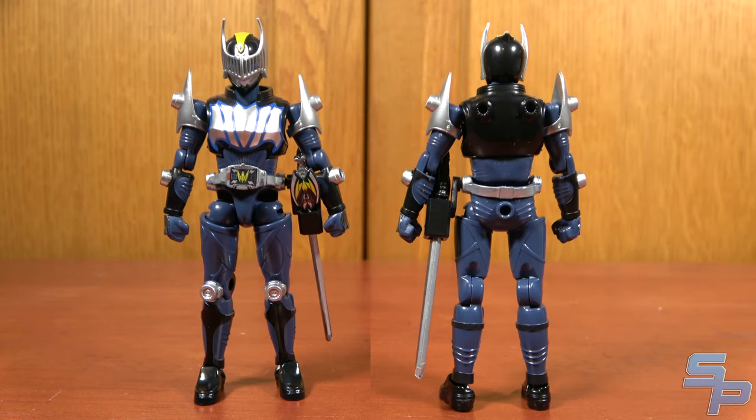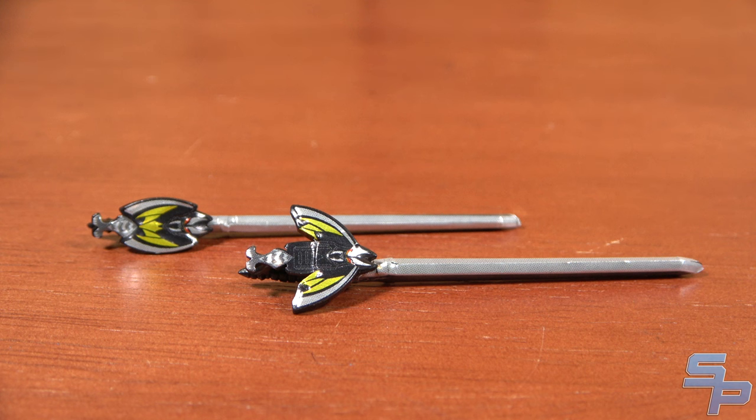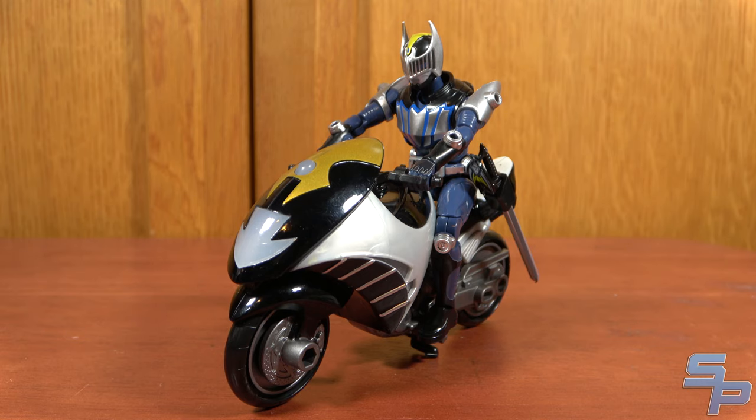Next up, we have Kamen Rider Knight. Knight's always a cool design — I love the way he looks and the details on this figure. Him and Ryuki both have the visors as molded separate pieces from the inner shell, which gives them a nice detailed look. The accessories he comes with include the dark visor in both closed and open positions, so you can have it as a sword or use a card. He can also ride the bike, just like Ryuki, so the old Dragon Knight bikes will probably work with these figures.